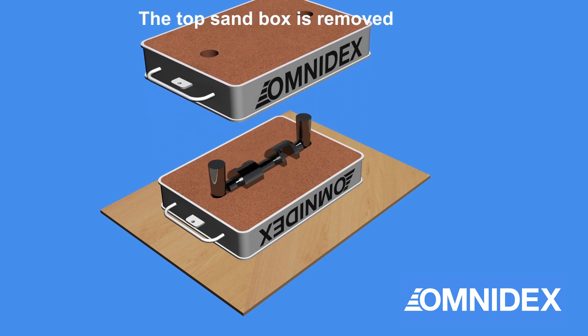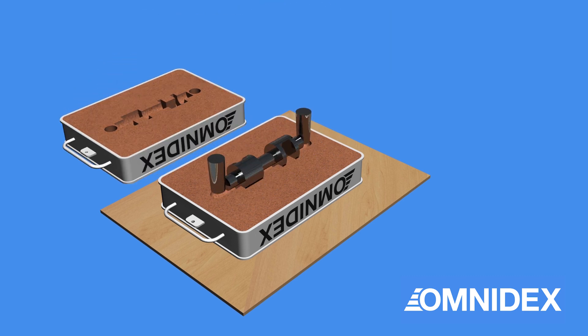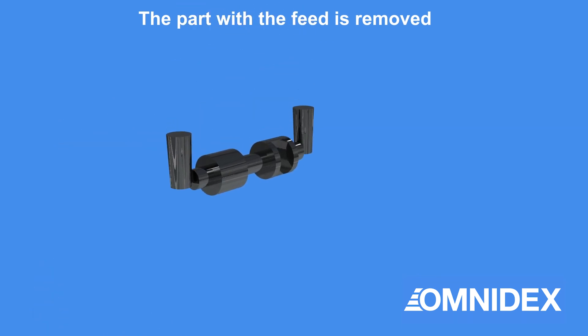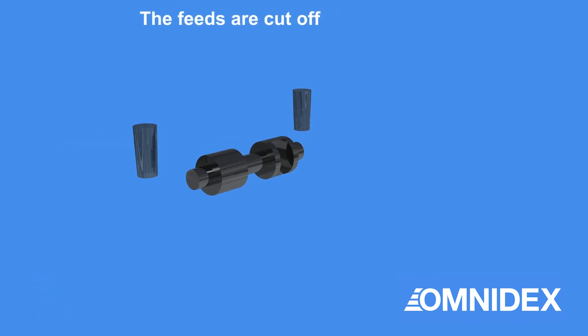When the metal is fully cooled, the dowel pins are removed. The molded part with the feed is then visible. The part with the feed is removed from the sand mold. The feeds are cut off from the part and the finished part is ready.